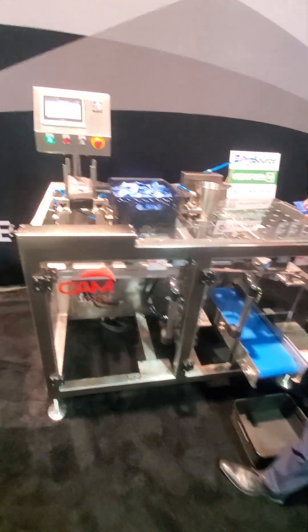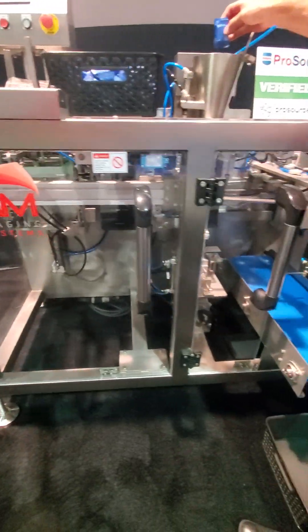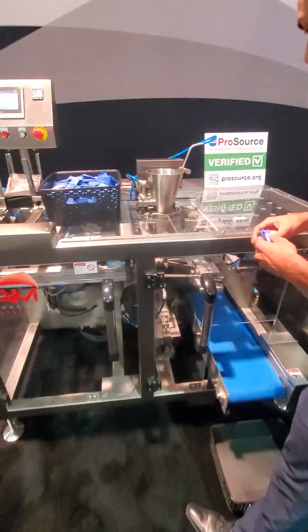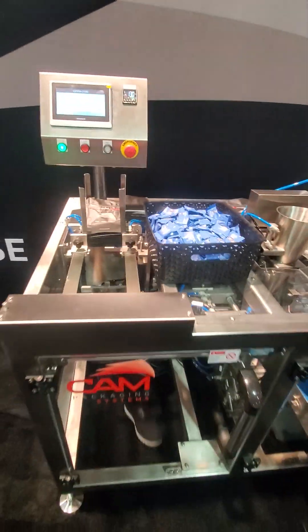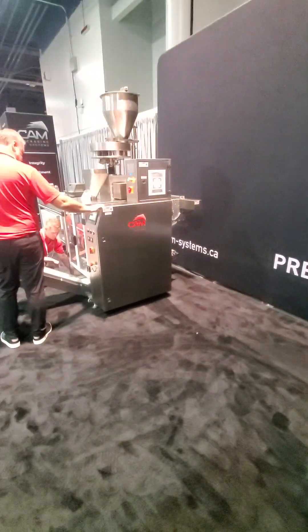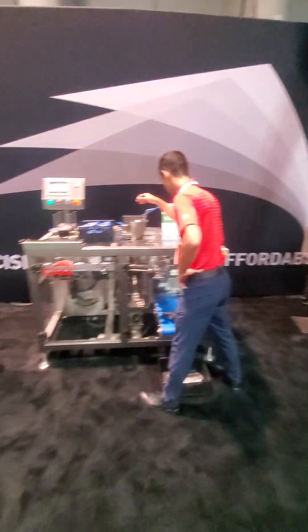Next we've got a pre-made bagging solution being fed by hand. We pick up a pre-made bag, index it across, and drop the product in by hand. In this particular setup we're in a manual scenario, but we can also add volumetric fillers, linear scales, and combination scales.